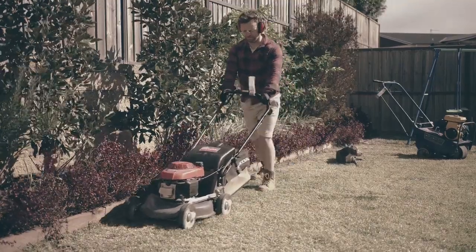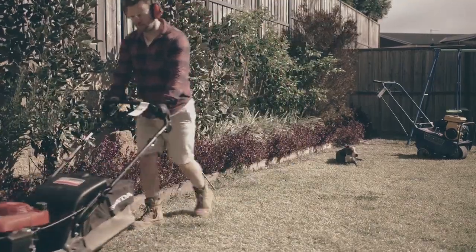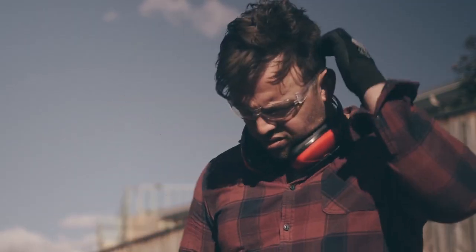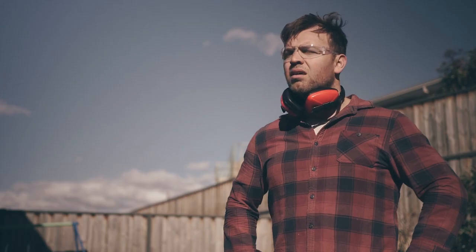Mowers are great at mowing, but you can't count on them to break up big rocks. If you're stuck between a rock and a hard place, you're better off doing it yourself with the right tool from Kennard Tire.